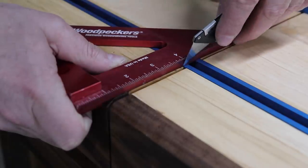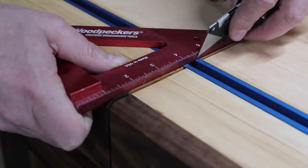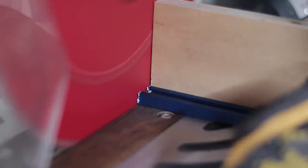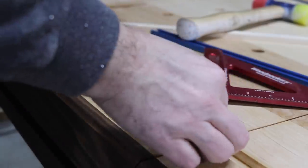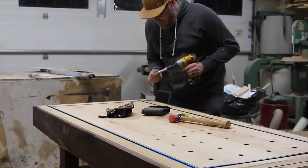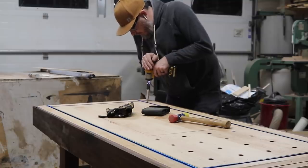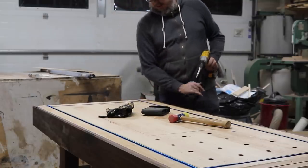Because this T-track is aluminum, you can cut it with woodworking tools. I made marks with an X-Acto knife and then cut my pieces over at my miter saw. For installing T-track, a self-centering drill bit is so key. And finally, with all the T-track installed, I was able to start applying finish to the workbench.